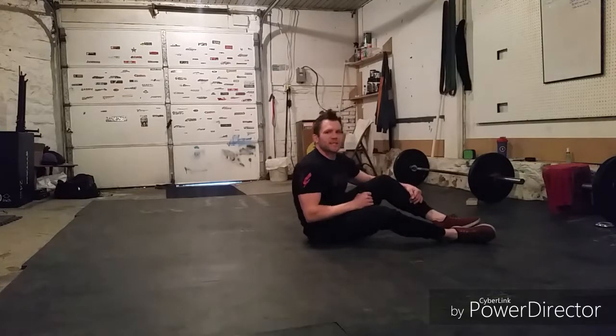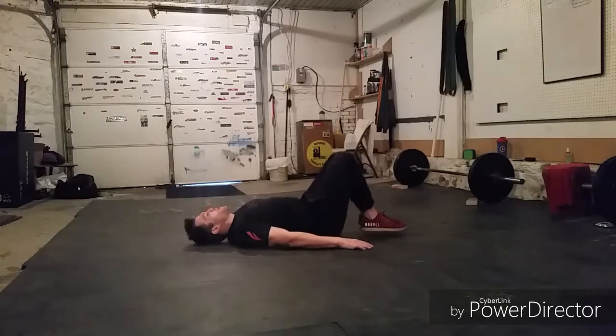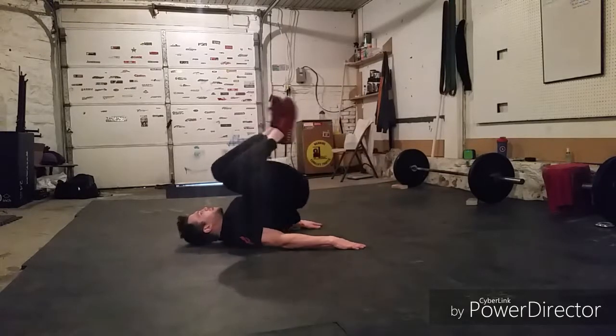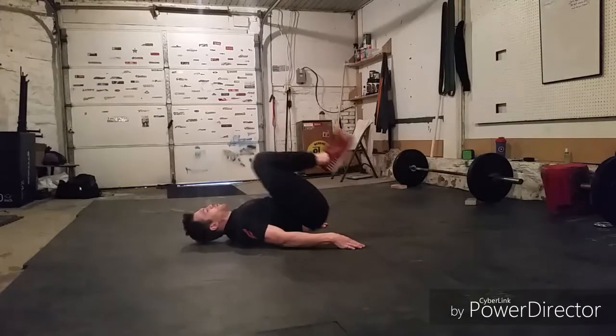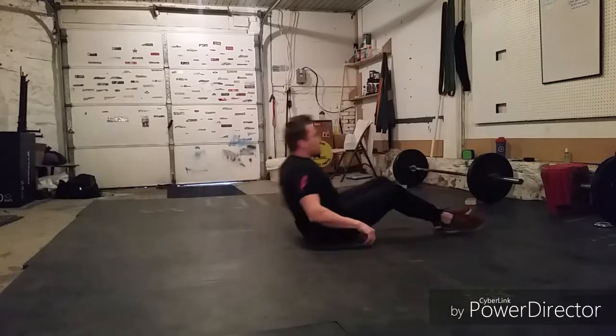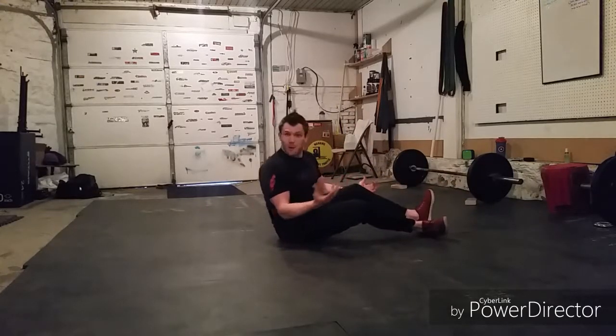Then we'll do 30 Twisting Reverse Crunches. We're going to be here, heels together and tight to the butt. We're going to crunch up and then turn to the shoulder — so much like the sit-up with the twist, but we're doing it with the lower body.